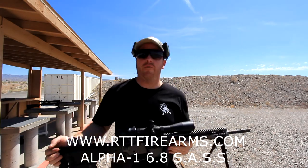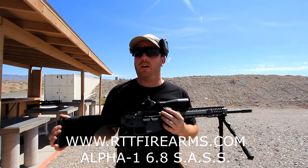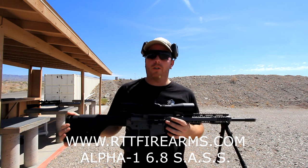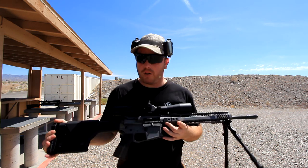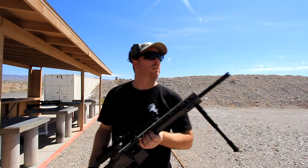Okay guys, if you want to find the 6.8 Sass, check it out at www.RTTFirearms.com. A lot of options on there — he does Cerakoting as well, so if you want a different color other than the tungsten, he's got a lot of different colors to choose from. Give him a call or check him out.